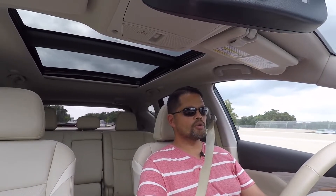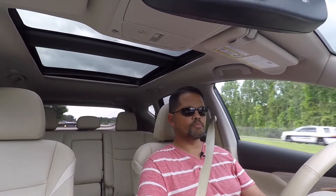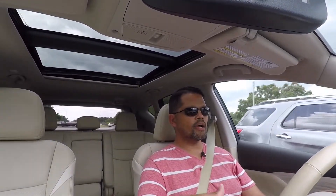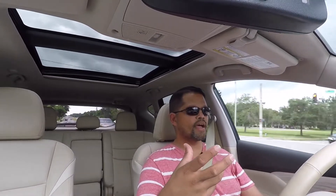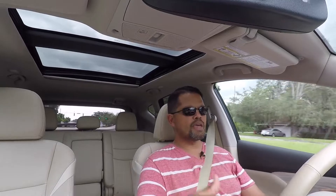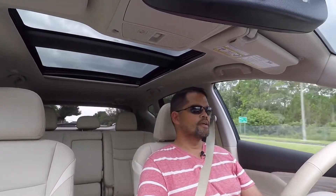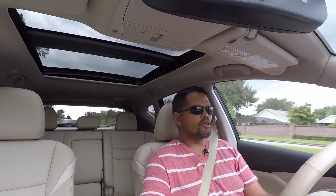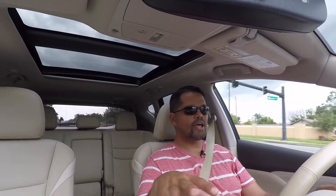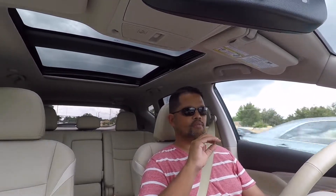Riding around in the 2017 Nissan Murano, it's very compliant. Going over bumps is really smooth — the suspension soaks up the bumps really well. It is quiet, but not as quiet as some higher luxury vehicles. You do hear a little road noise, and especially when you get on the gas pedal there's a lot of engine noise from that 3.5-liter V6. I think it's because it's mated to the CVT transmission, which holds the RPMs up during hard acceleration. I wish it were a little bit quieter, but inside it's nice and comfortable. The seats feel great and the interior just feels great. The tan interior is a concern with kids — they'd have to wear brand new clothes every time so they don't get it all dirty.